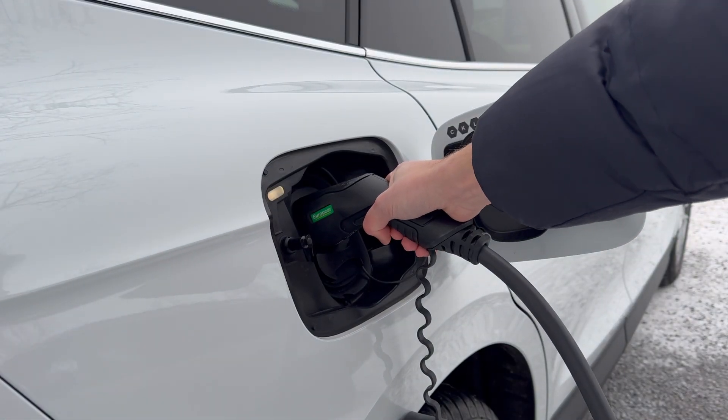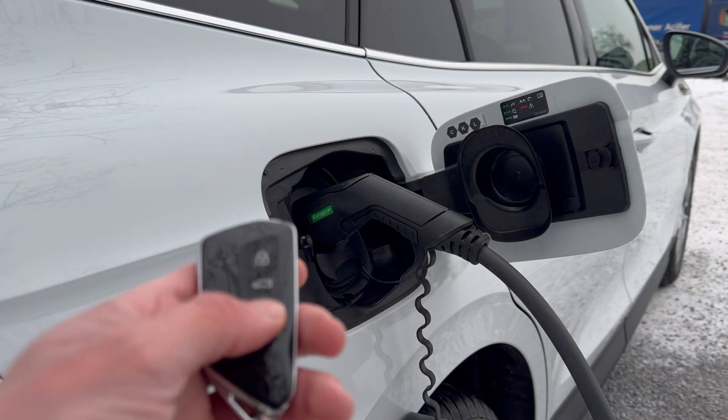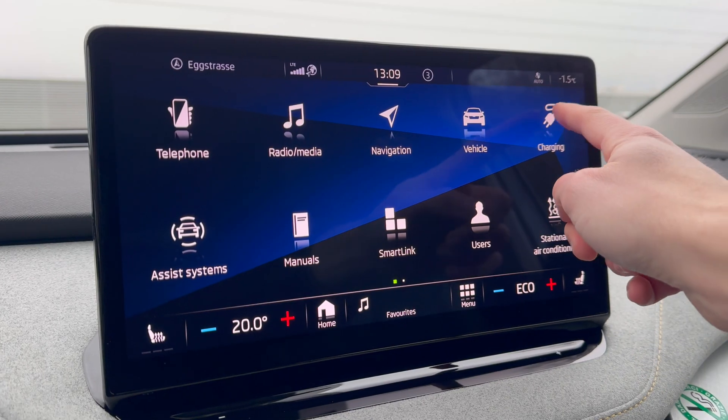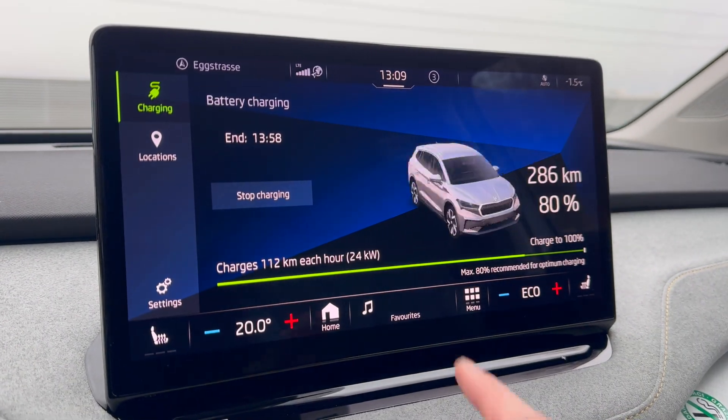If after charging the charging cable is locked in the car's charge port, press the car's unlock button to release it. It's also possible to stop charging in the charging tab of the infotainment system.